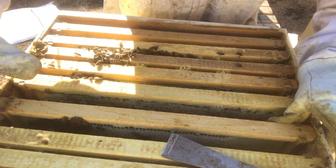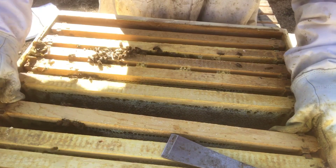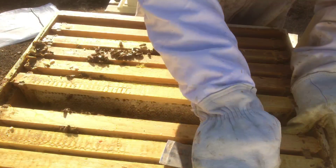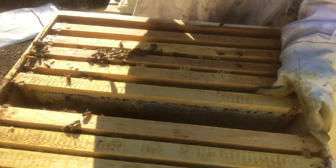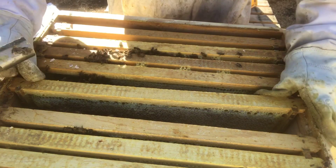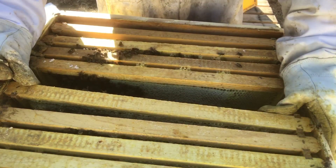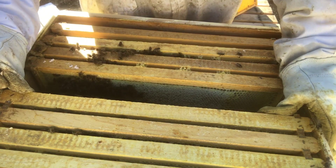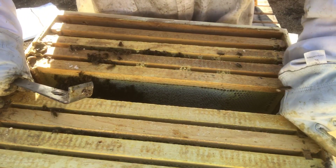We'll have to see how it comes along in the spring. They definitely have plenty of honey — just on the top box I can already tell they've got plenty of resources — but the queen is weak in this hive. She might have seen the end of her cycle.